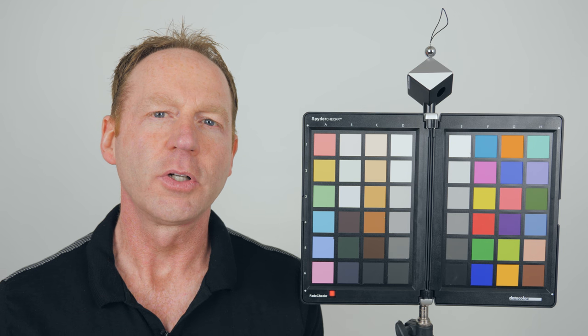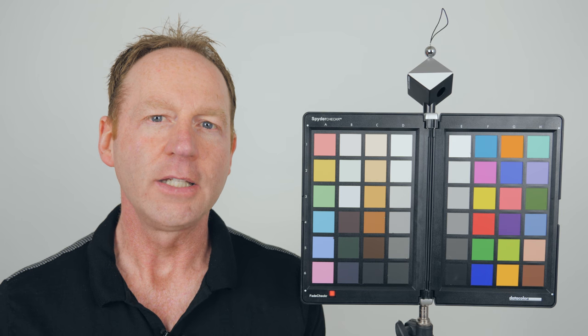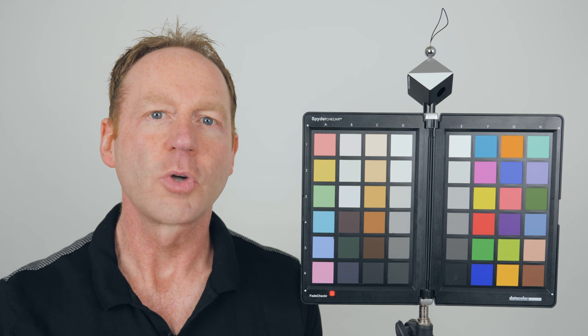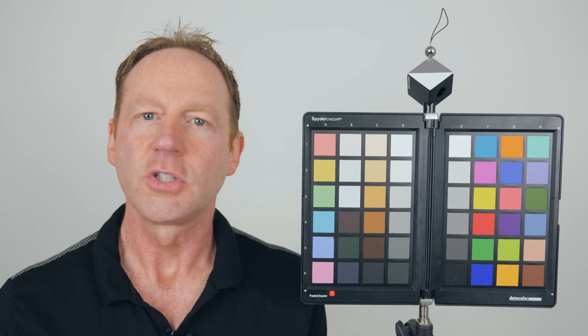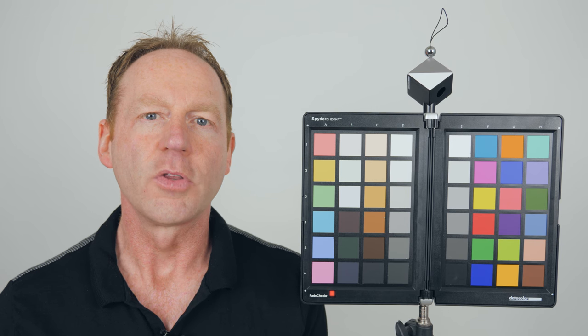So let me know what you think — did you see jitter at all in this footage? And if you have a Panasonic lens, do you notice any jitter at all? Just let me know in the comments section below. If you're not already a subscriber, make sure you hit the subscribe button before you go. Also hit that like button, and share this video on forums if you shoot with the Panasonic GH4 or 5 and you've noticed this with lenses — share this with other photographers on the web.